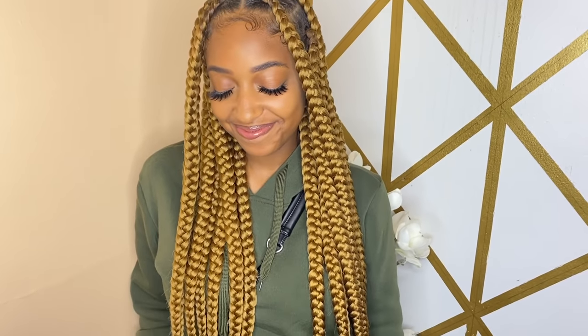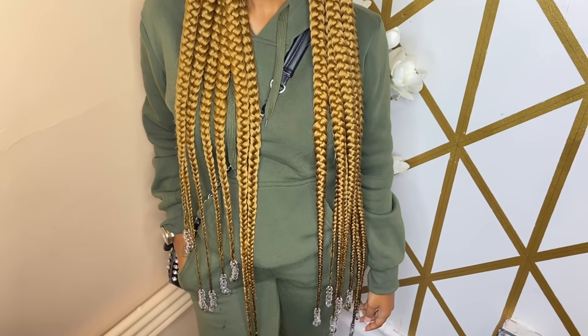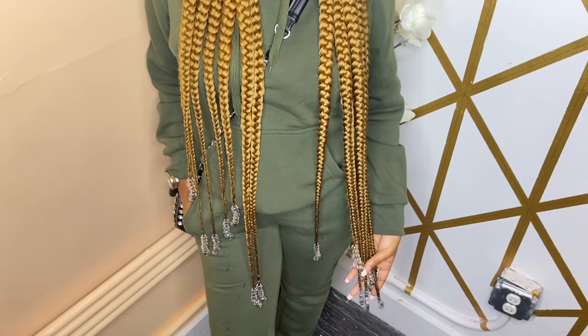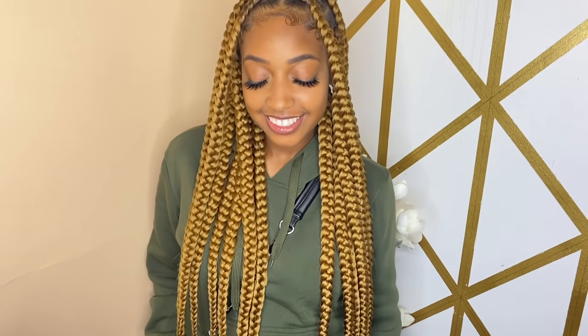This is the completed look! I'm going all the way down to the bottom — do you see how long that is? Let me know down below if you like this style. If you tried it, please tag me in it. If you learned something, let me know that too.